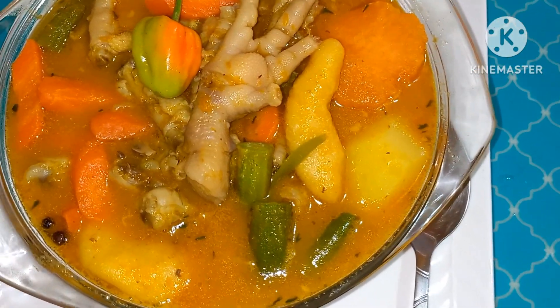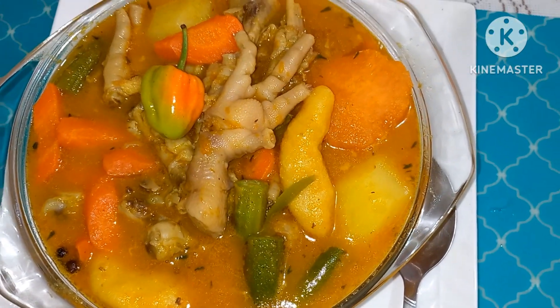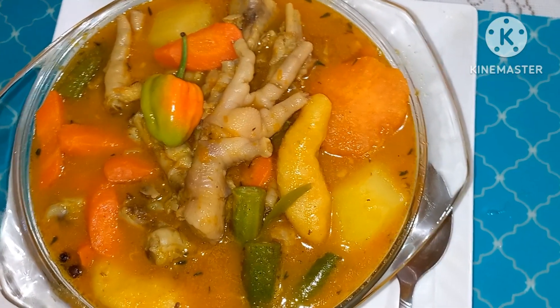What's up guys! If you want to see how I prepare this very delicious chicken foot soup, stick around guys and I will show you.